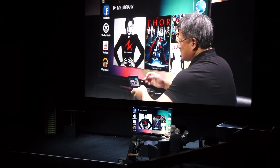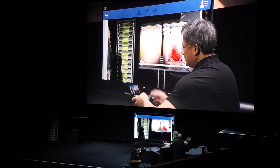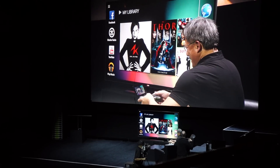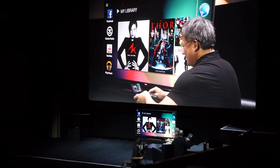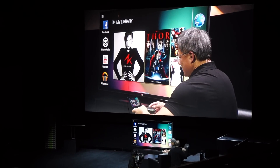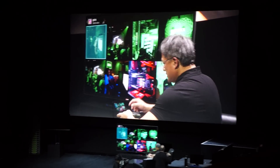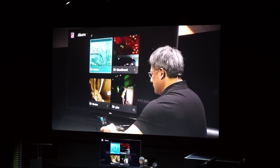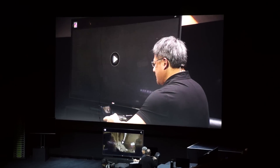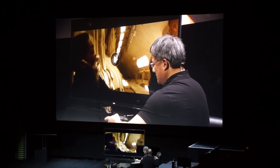Facebook works — that's pretty good. Let's find something to try. You know what, why don't we do something that's the first time ever? This is the first time you are going to see a 4K video coming off of a mobile device.